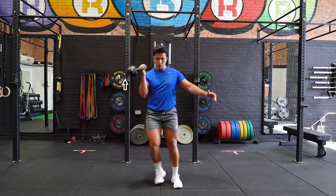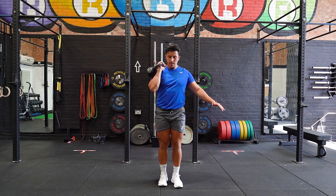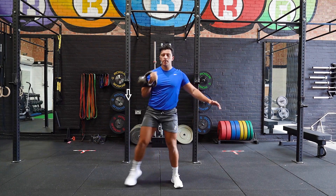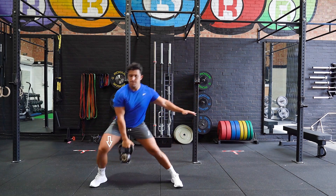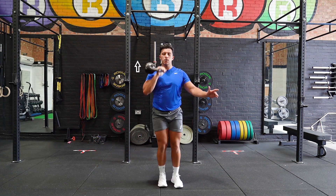Stand with your feet shoulder width apart and a kettlebell in one hand. Retract your shoulder blades and take one step laterally to the desired side. Step back to the starting position while simultaneously cleaning the kettlebell up, and repeat the movement for the desired amount of reps.